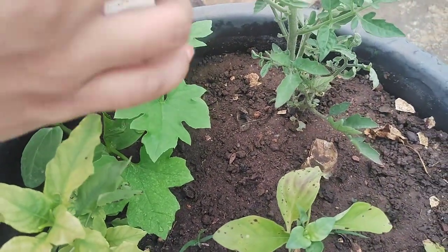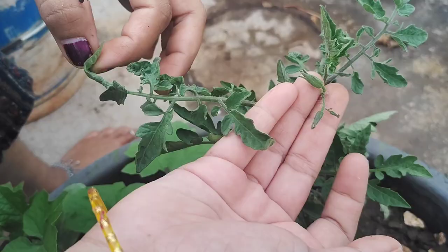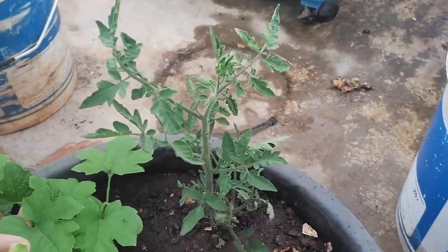When we use the flyer to get fresh, the flyer will start flowering in this way.